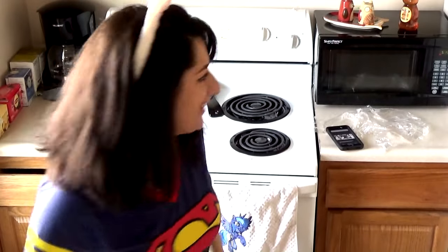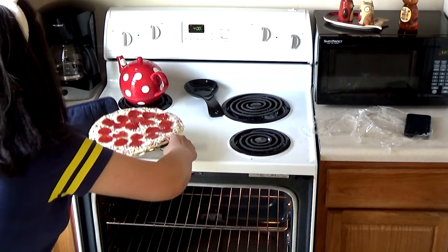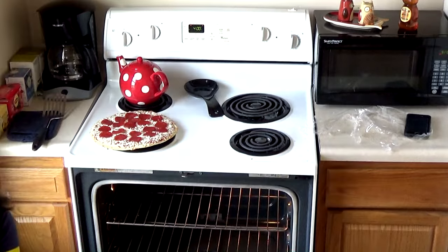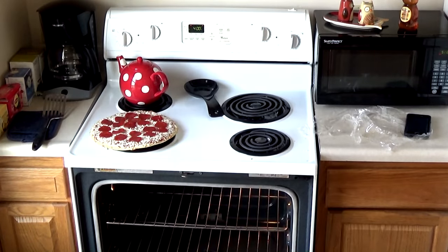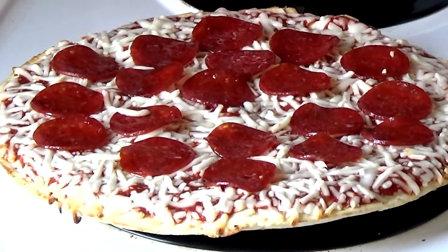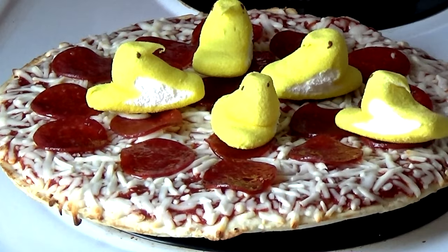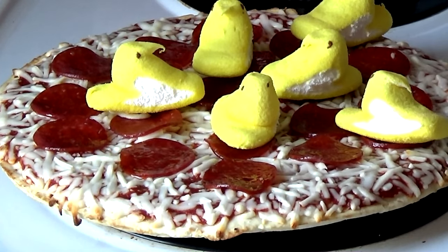Oh my goodness, okay, time to put the Peeps on the pizza! Let me zoom in so you can see this beautifulness at work — delicious pizza. Oh, that's so beautiful!